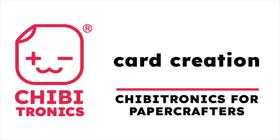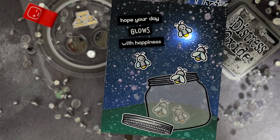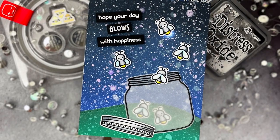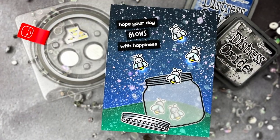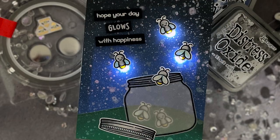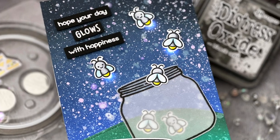Hello! Jessica Frost Ballas here with a video for Chibitronics. Today I'm showing the card creation for this interactive card. You'll find a series of videos in the YouTube description below using this same card design with a variety of different paper circuits. However, we thought it would be helpful to make this a standalone video. So let's get started.